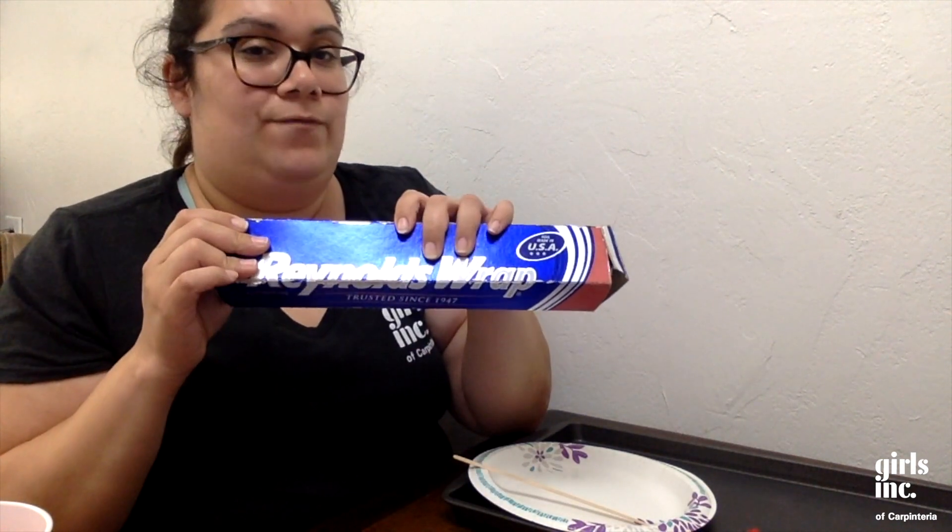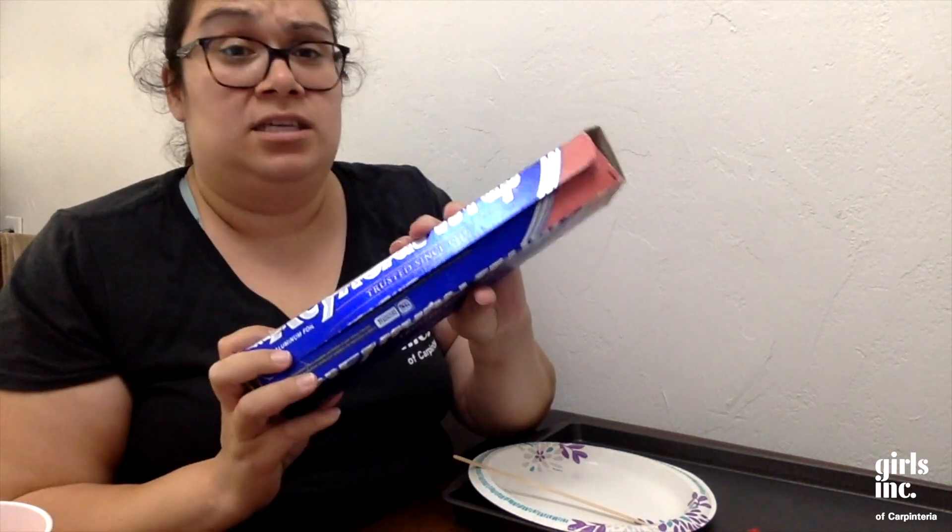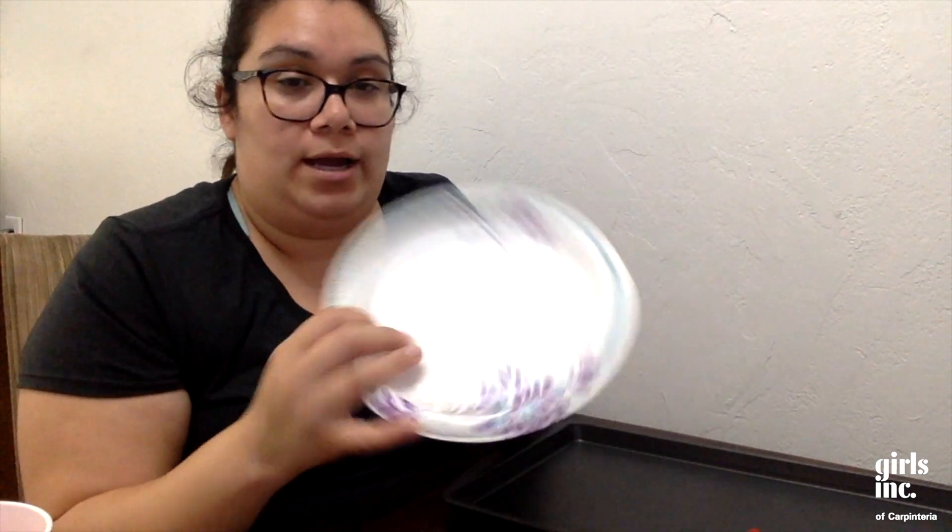The cup is what's gonna contain all the liquid, and we're gonna wrap our foil around it. Next, we're gonna need some foil paper — again, this can be bought at the dollar store. I also have a paper plate; if you're doing this inside, the paper plate creates a more stable ground, so I would use a regular plate or paper plate.